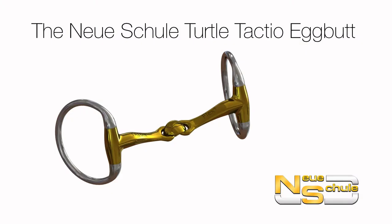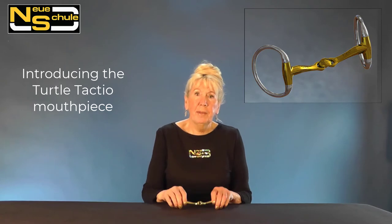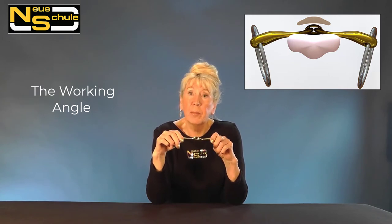Hi everybody, this is the Turtle Tactio and the Turtle Tactio is second in the Turtle Neue Shule Collection. The Turtle Top was actually the first and again this was developed through research done by the Neue Shule Academy and it's based on the working angle. There is a full video on the working angle so I'm not going to go into too much detail.